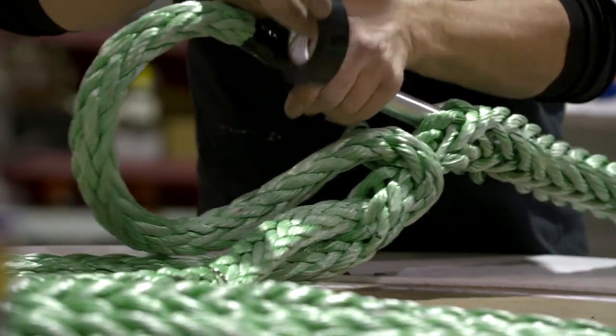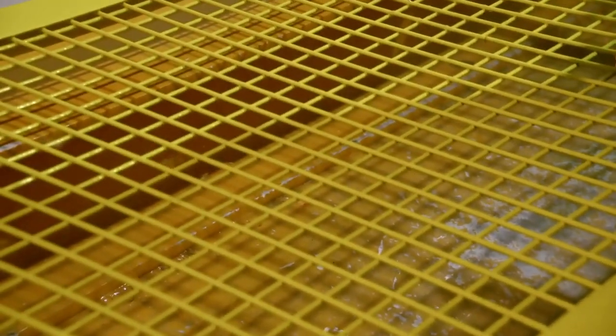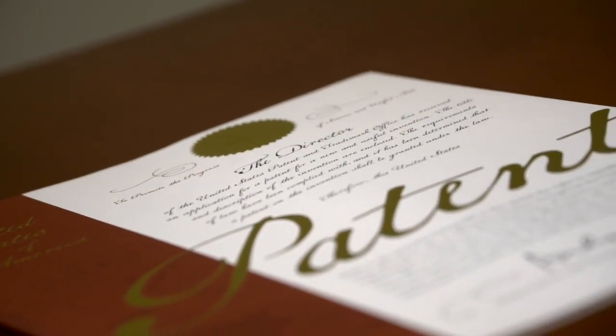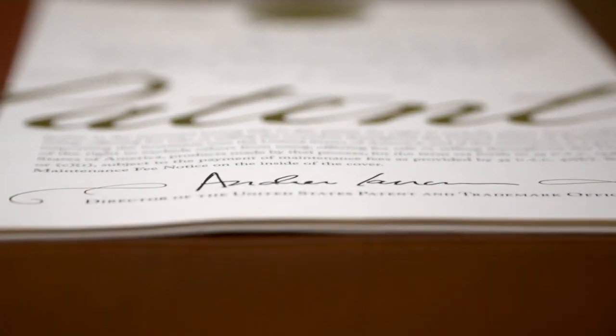The purpose of this is to absolutely absorb as much of that energy as possible. We have a patent on it now — we're very proud of that. We have a US and Canadian patent. This is my first patent in 42 years of being in the rigging business. There is a ton of work to be done, and you do not get this without having it 100% pass every strict regulation there is. And we have passed that.